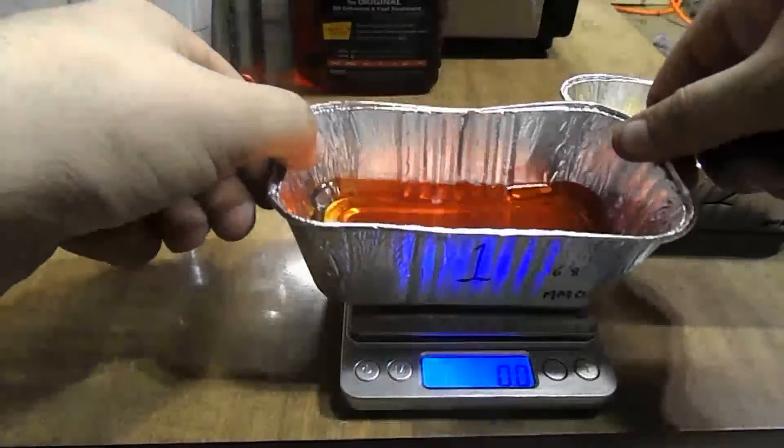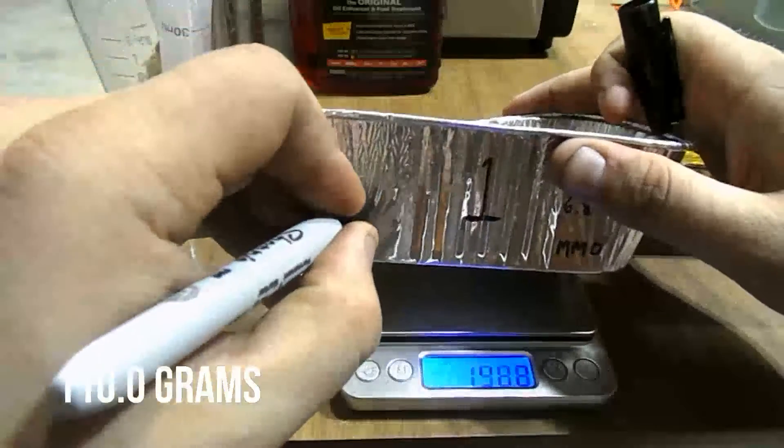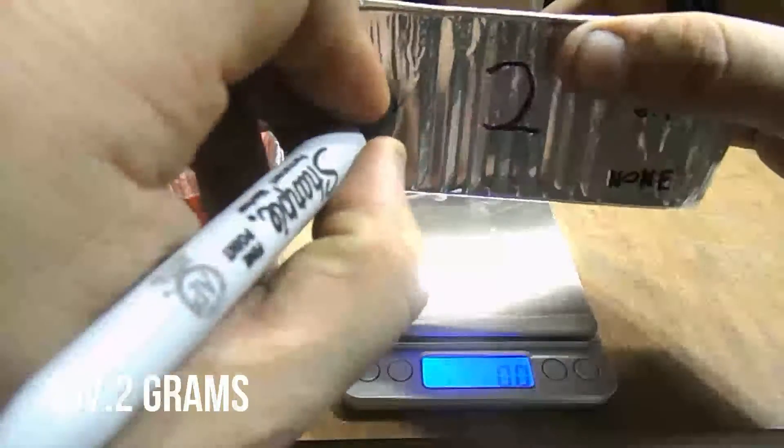Now I'm going to go ahead and weigh it. The first container weighs 110 grams — that is the container with the Marvel Mystery Oil — and the second container as you can see weighs 107.2 grams.